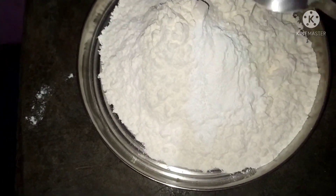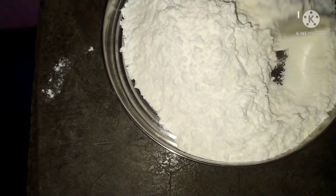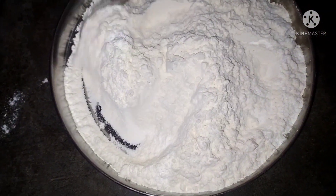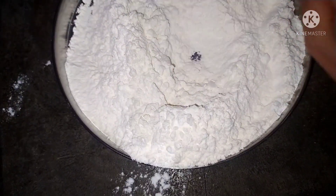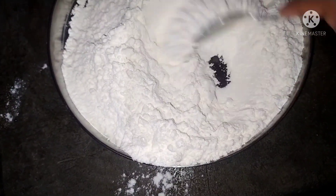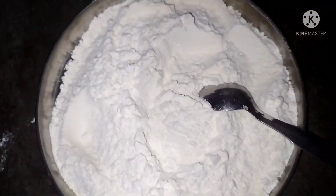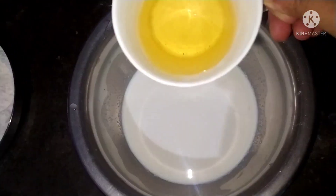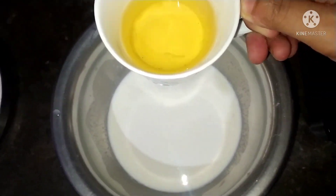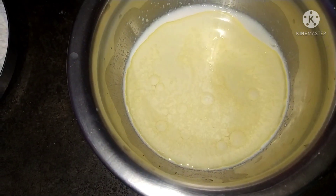We are going to mix in the baking powder. After mixing the butter, I will mix it with the same cup and mix it with the baking powder.